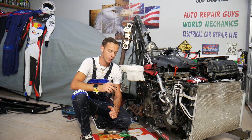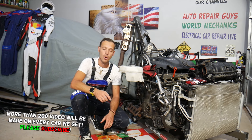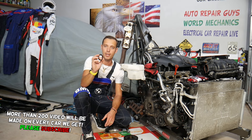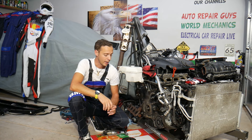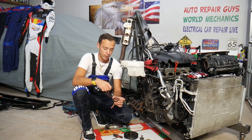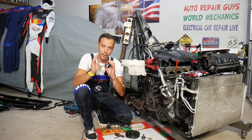Hey guys, welcome back to Auto Repair Guys. Today will be a super helpful video for any of you who have a car and want to know what are the signs and symptoms of bad front crankshaft seals. We'll explain that today, how you can find out if yours is good or bad, and all of that will be covered in this video. We'll also explain how you can easily replace those as well.